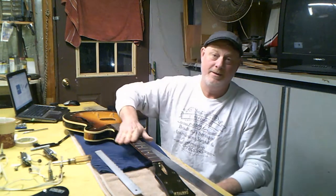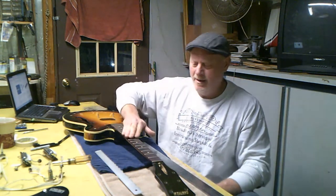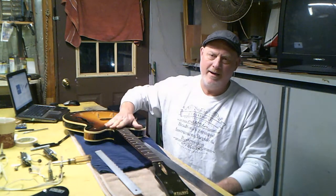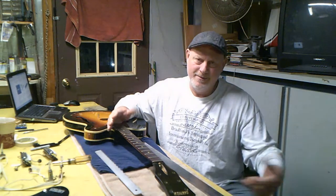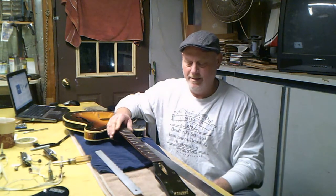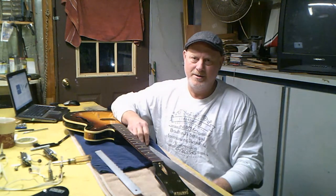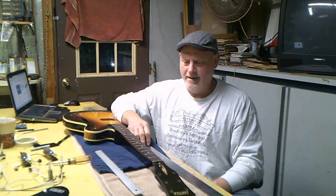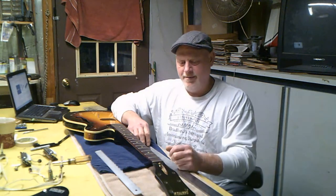You're not going to get by without these tools. If you don't have them, you're going to have to get them or just pay somebody to do the neck for you. If it's not in bad shape and it plays fine, you can get by with something a little less expensive. But if you're going to get into luthier work, you've got to have a precision straight edge.